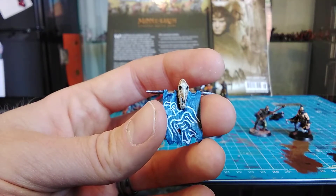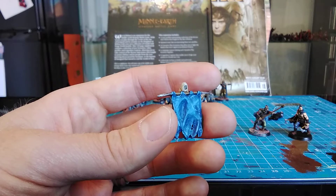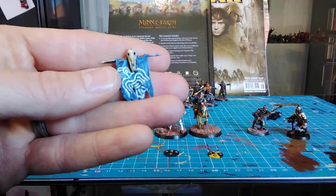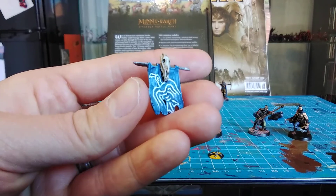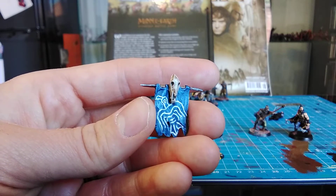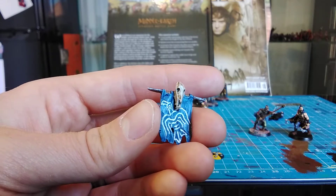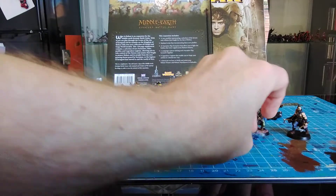Otherwise I'm really pleased - it's got a nice traditional dark age banner look to it. The background color of the banner was simply Kantor Blue with The Fang and a little bit of Mechanicus Standard Grey mixed in, then highlights adding white to slowly wet blend it up. It's come out really nice. The skull I went for a more dirty look rather than my usual white - it got a lot of Mournfang Brown, Ushabti Bone, and Dryad Bark, then gently highlighted. I wanted it to look dirty, like it's been out in the elements - not bleached, not nicely preserved.